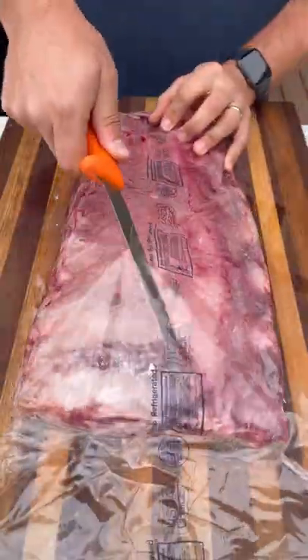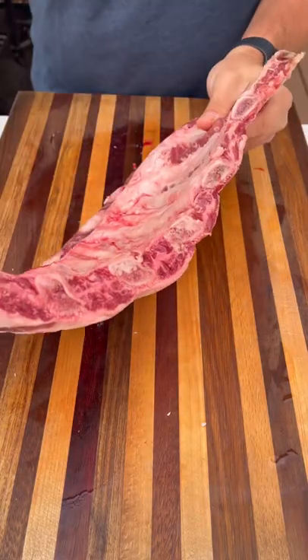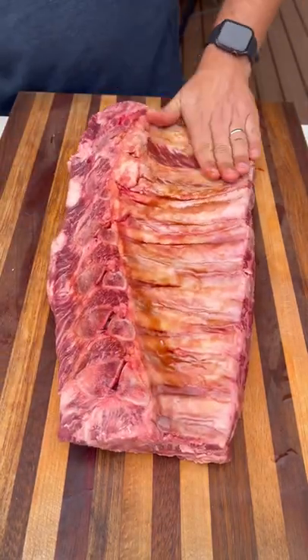Let's make some beef back ribs. I found these at Costco for $15 and I wanted to give it a try. Take them out of the packaging, pat them dry, and as you can see there's not a whole lot of meat on these. Most of the meat is between the bones, so we'll see how these turn out.